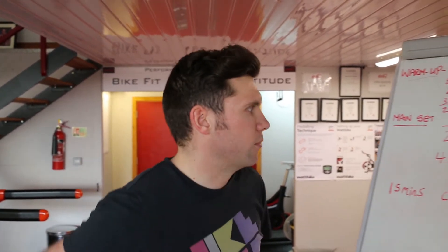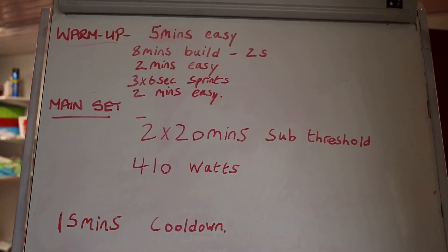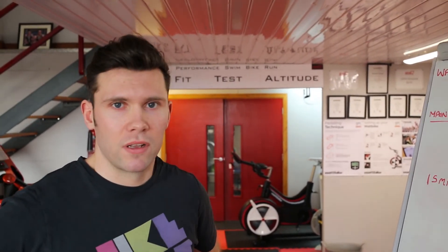The main set is 2x20 minutes at sub-threshold, looking at around 400-410 watts, with 10 minutes recovery in between those, then a nice 15-minute cooldown.